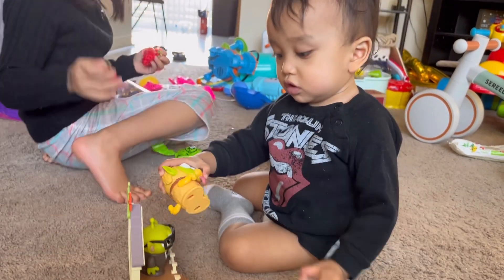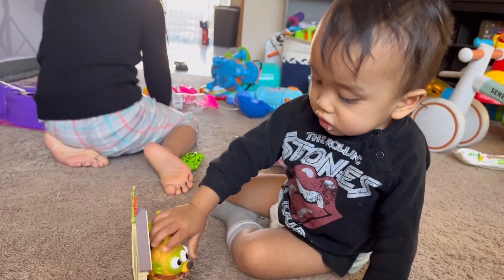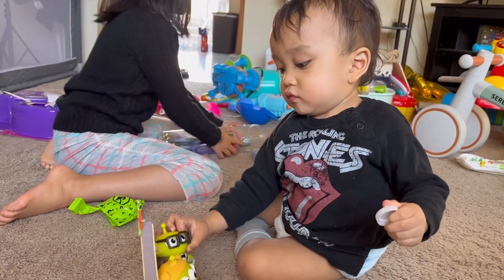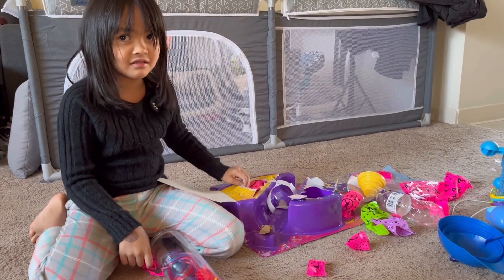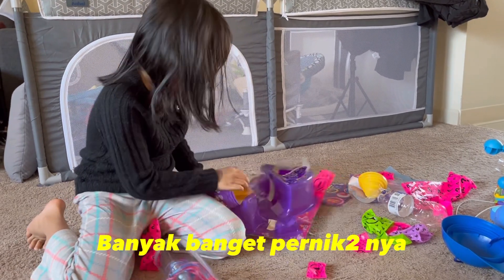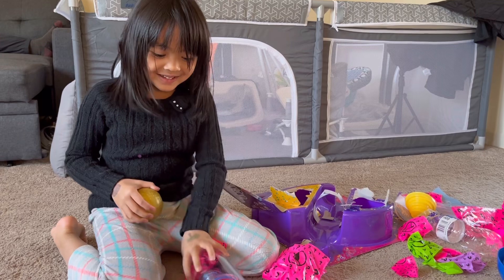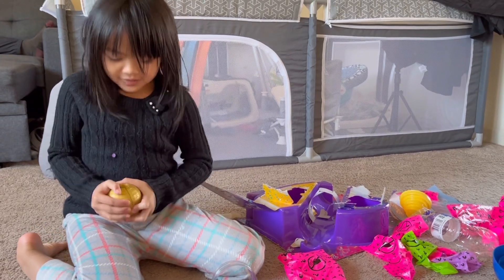Oh, apa itu? Okay, what else is inside? You have to put it together. What's inside? That looks like an animal wall. You don't like that? Yeah — it looks like that, right? She's ironed and opened a lot of stuff. Okay, let's see.